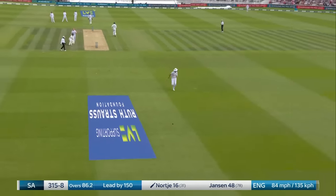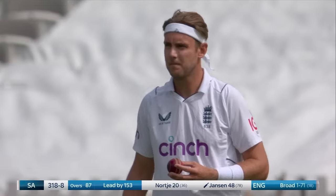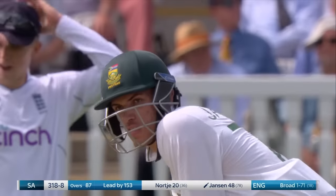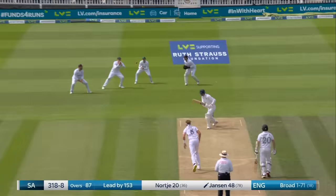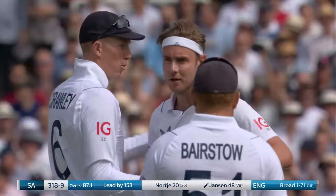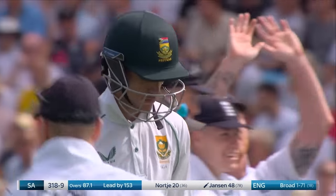That's a really nice shot from Norkia — an on drive of which many top-order batsmen would be proud. Janssen is having a really good all-round game — a couple of wickets with the ball, a key one of Joe Root, now finds himself two away from a half-century. He won't get to the half-century — a rather tame end from a full-length ball. England have changed their ploy, started to pitch the ball up, and that is done for Marco Janssen.